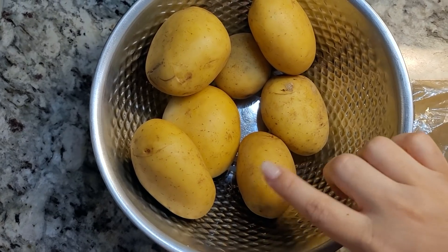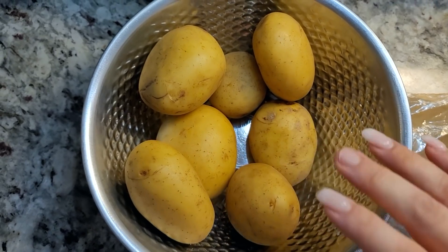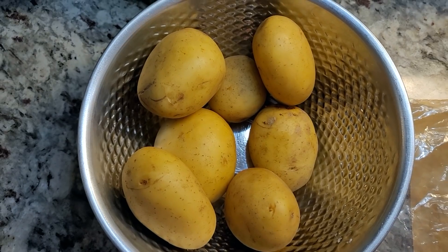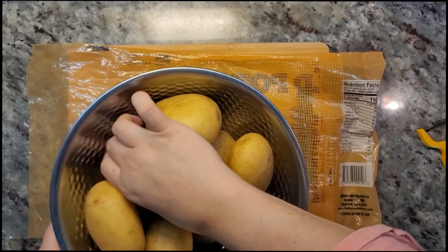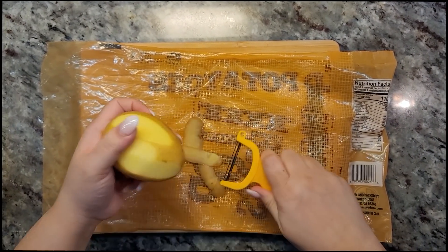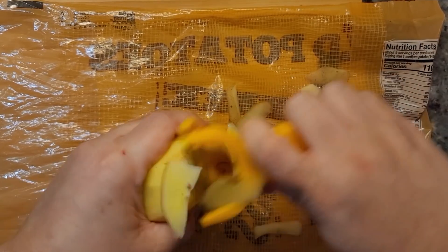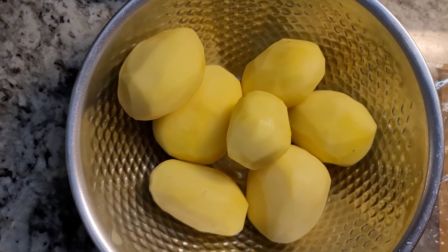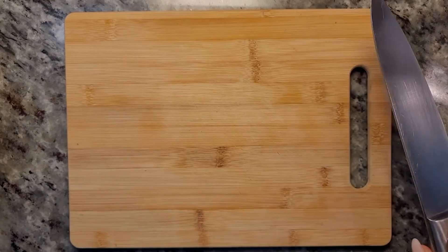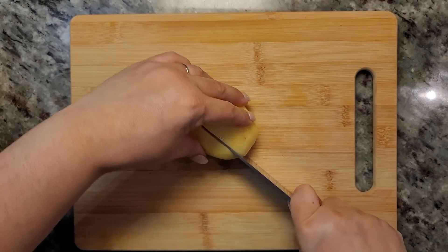Today we're making potato salad. I'm working with a little over two pounds of gold potatoes — I typically like to use russet but this is just what I had in my pantry. I'm going to peel these and then cut them into chunks. Some of the smaller potatoes I only need to cut into thirds.